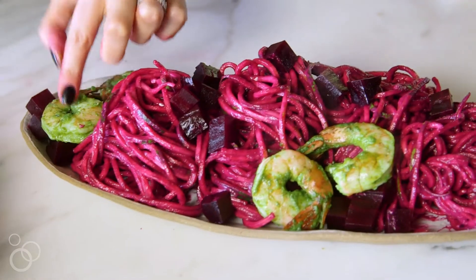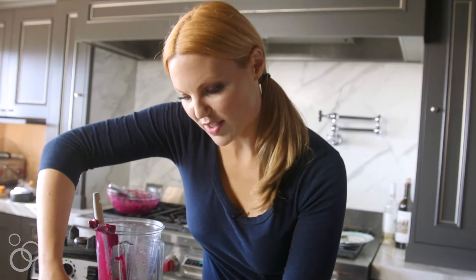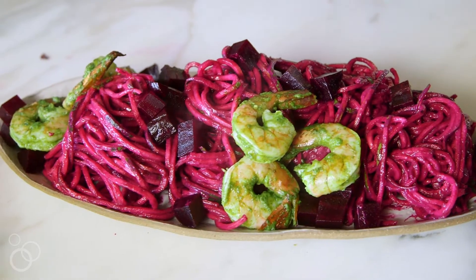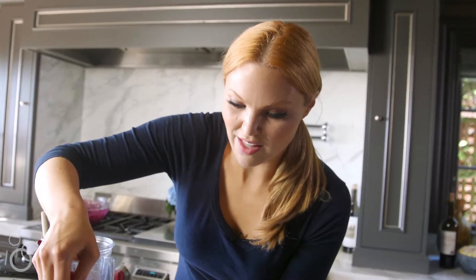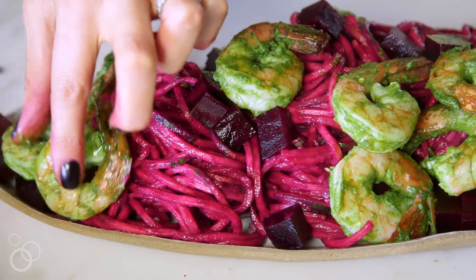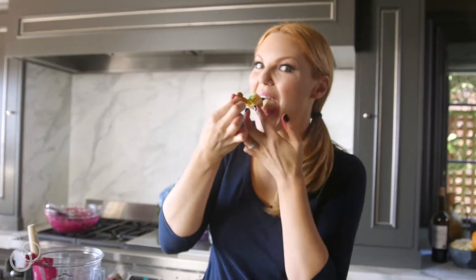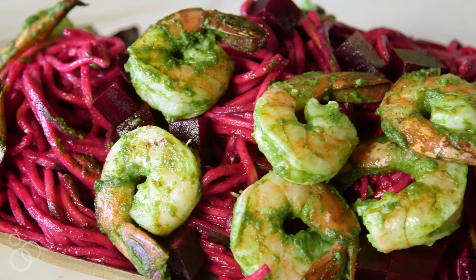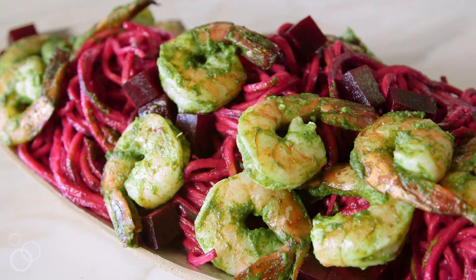I know that beets are kind of an acquired taste — like either you love them or not so much. But I promise you this pesto is like a gateway drug to beets. My sister who hates them even loves beet pesto. I have to try one of these spicy shrimp. It's really good — it's really spicy. So delicious you won't even realize you're eating healthy. For the full recipe and video head on over to heathercristo.com. I'll see you next time, thank you.